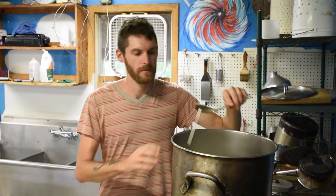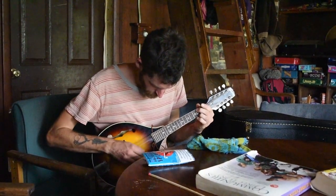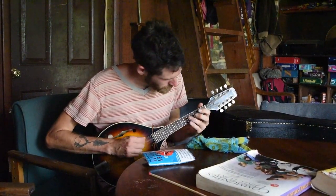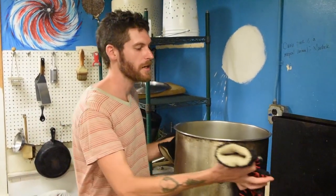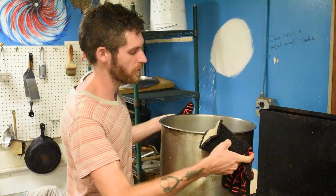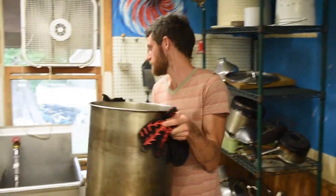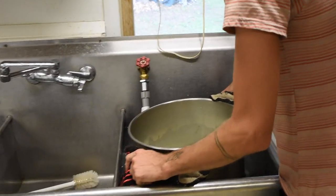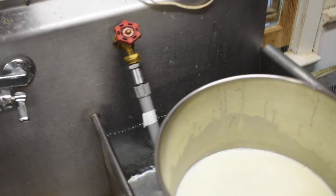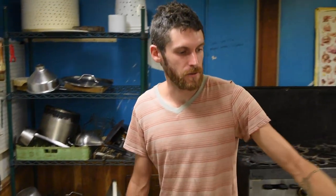It's at 130 — we've got some time to go. The milk has reached 180. We're going to cool it down in a water bath in the sink and we're waiting for it to cool down to 110 degrees.